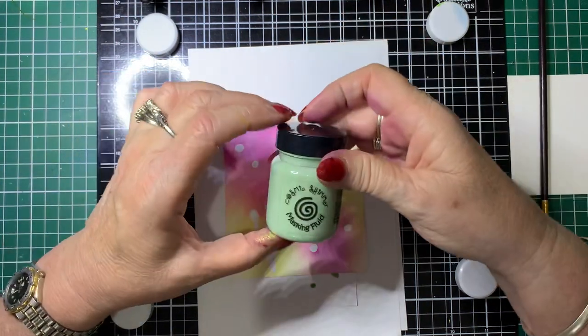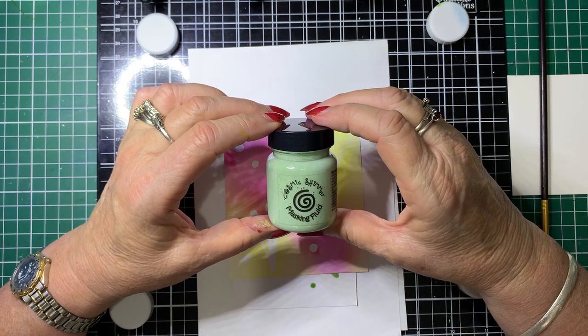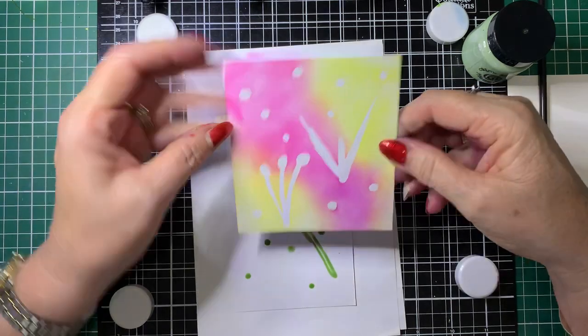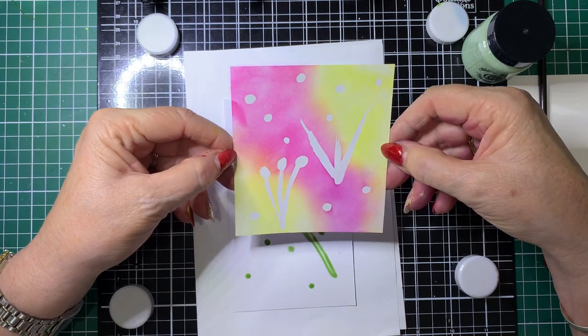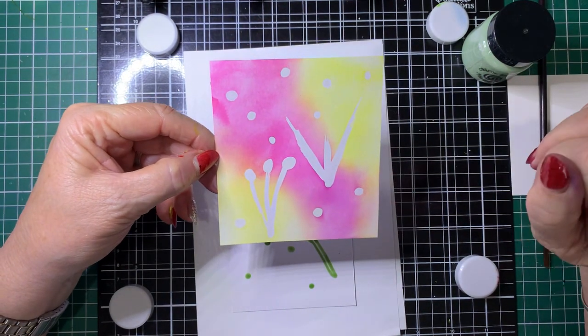So this one today we're going to be using — it's a Cosmic Shimmer masking fluid. I'll show you how to use it. This is an example of what you could do with it. There are many ways you could use it, but I'm just going to show you one quick way.